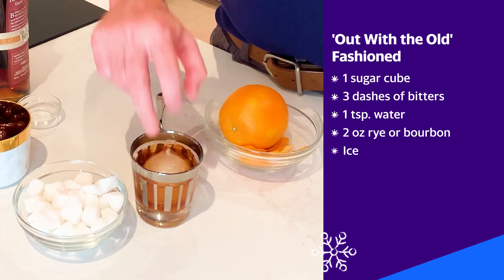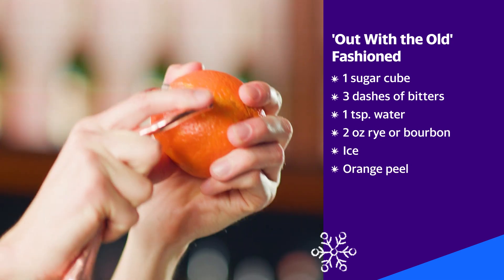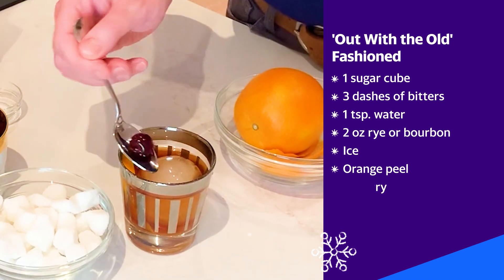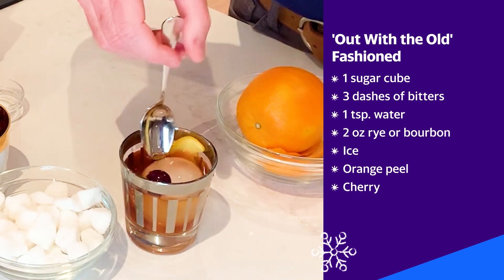Now we need an ice cube. Take an orange, get some of the peel with a peeler, give that peel a good twist. And then a cherry for our pits party. 2020, see you never.